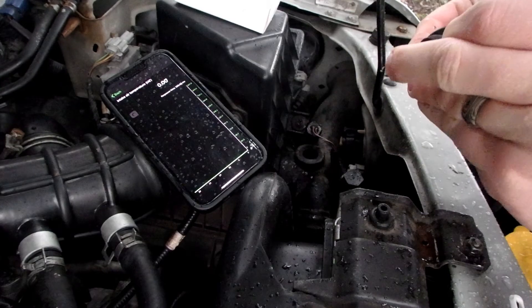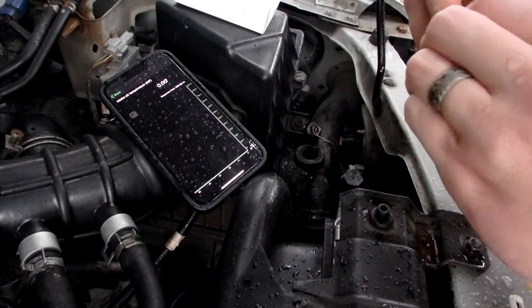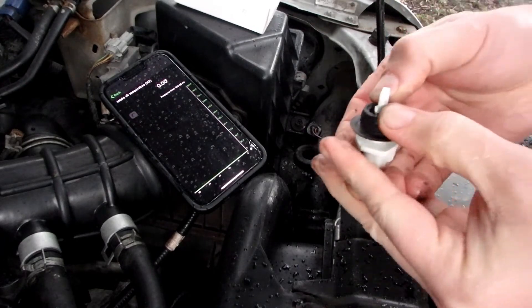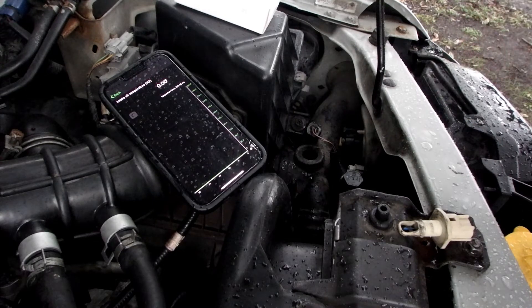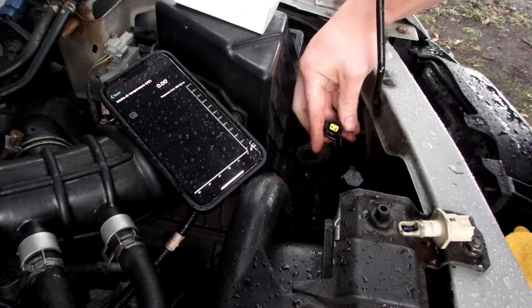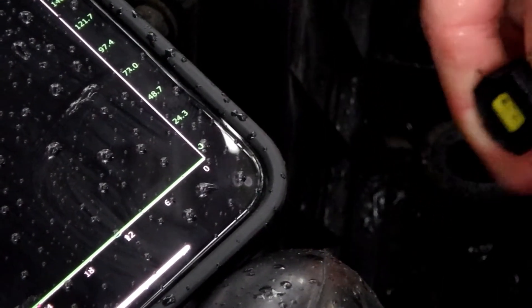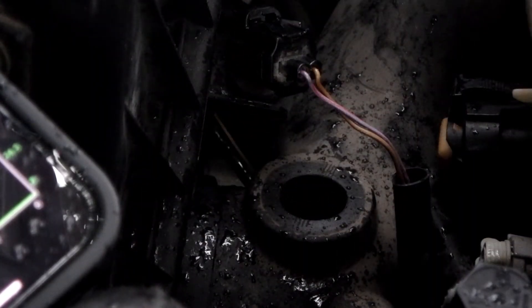We pull the rubber boot off the old sensor — it just peels right off — and drop it onto the new sensor. We could have plugged in the new sensor first, but we'll go ahead and plug it in now. It's just got a little push connector — push in and pull to unplug. We push the sensor in and orient it so it's in line; it doesn't really matter which way it faces.